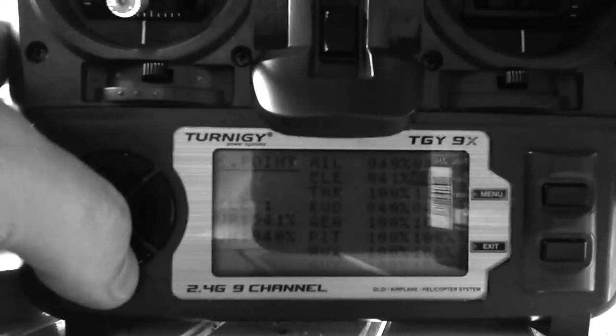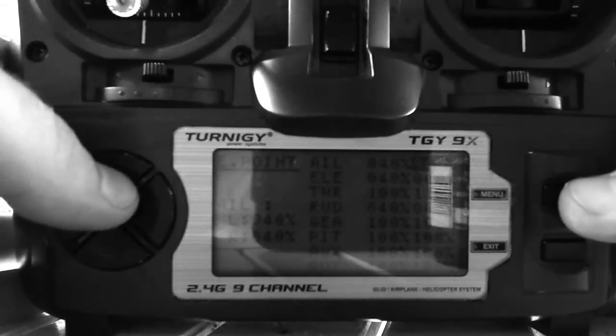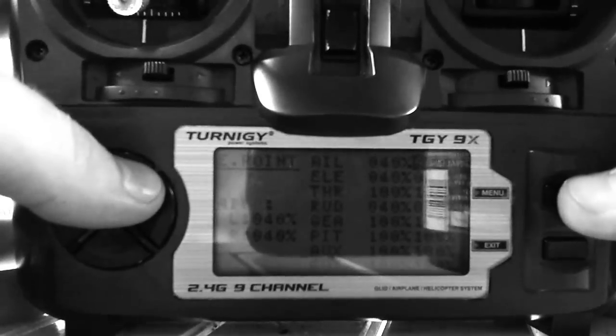This part is important for this model — endpoints. It makes it really fast if you crank it up to 100; this thing will haul. But what you want is something really pretty calm and nice and docile for learning. This is my very first quad. For aileron, elevator, and rudder, put all of those at 40%.